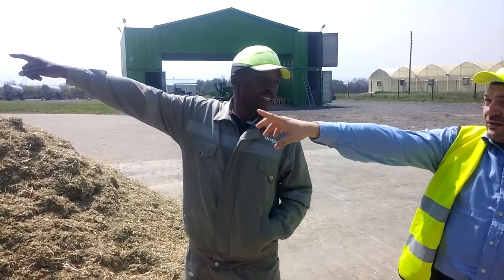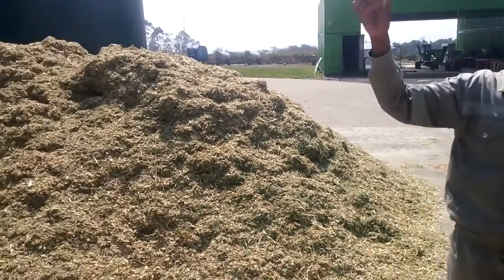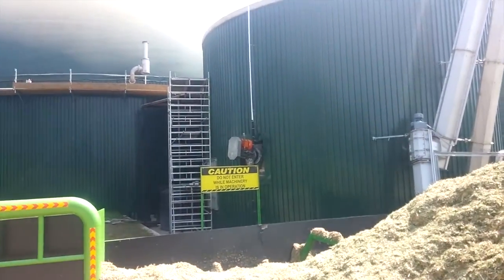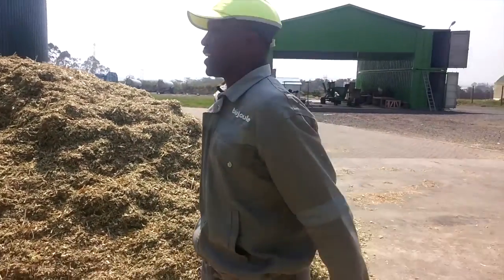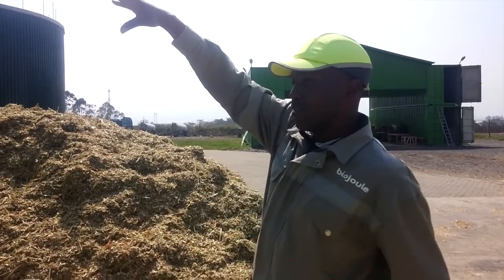Is that the digester? That is the digester. This is the digester — is it pneumatic? No, it's just a screw. It's a screw for four hours, and then we pump it to the digester at a controlled rate depending on the gas we want.